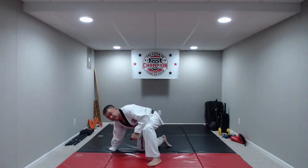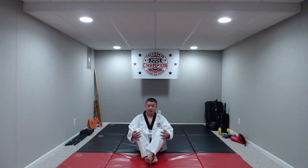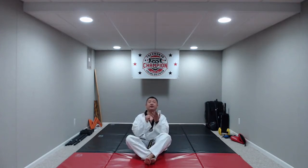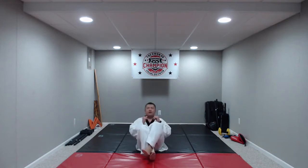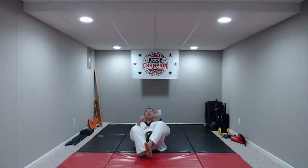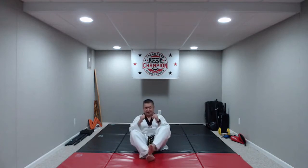For sit-ups, I want your feet on the ground, your knees up, arms up, chin not touching the rest of your body. Ten sit-ups on your own pace. And go: one, two, three, four, five, six, seven, eight, nine, ten. Great job, you guys. Try to stand up without using your hands.